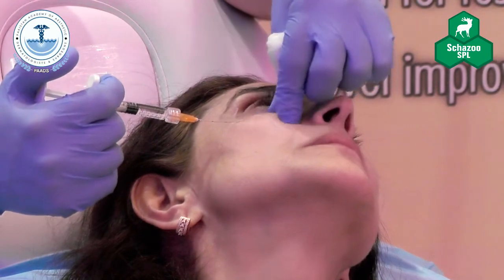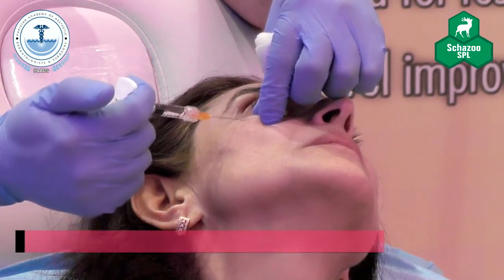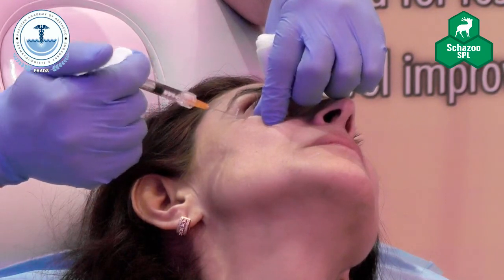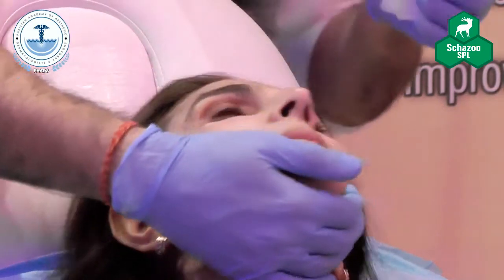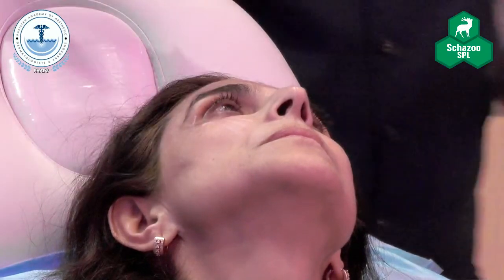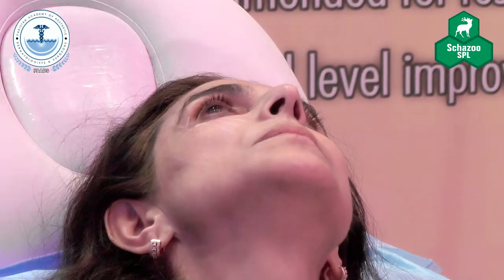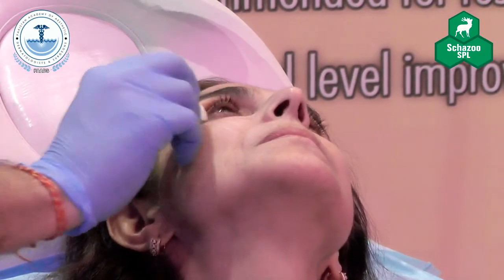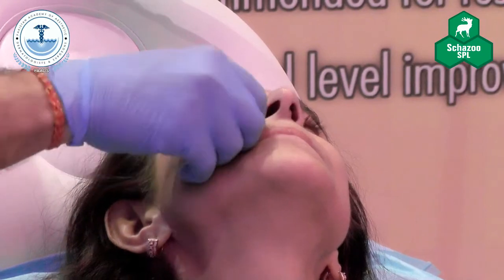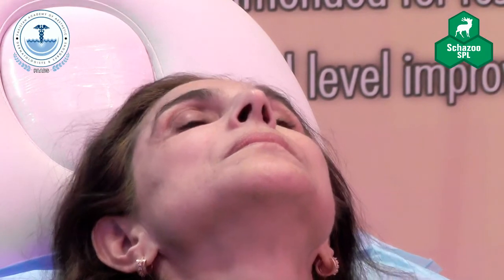There's a question I always get asked about the tear trough: what is the maximum dose you use? I would have to agree — at one point it was going free, but for someone like this patient, I would be more comfortable placing a little bit more. Now I've given the tear trough, I'm going to give the cheeks — same technique as with the tear trough.